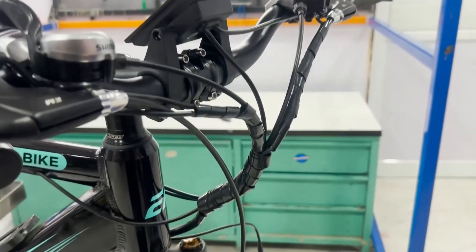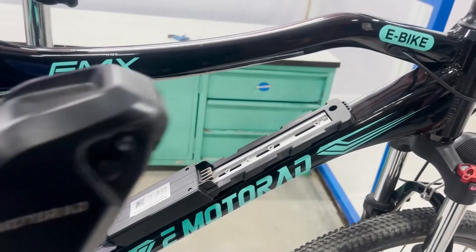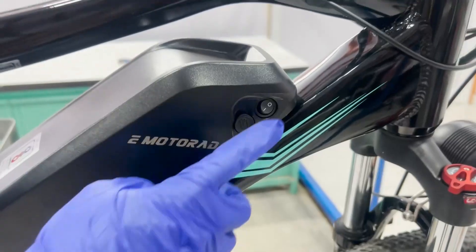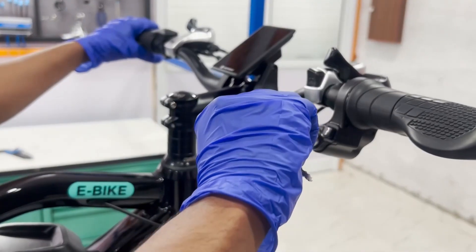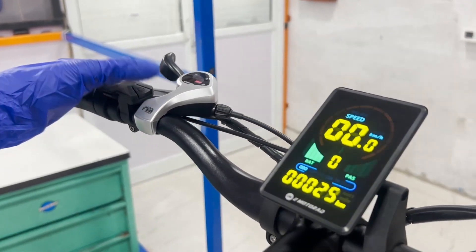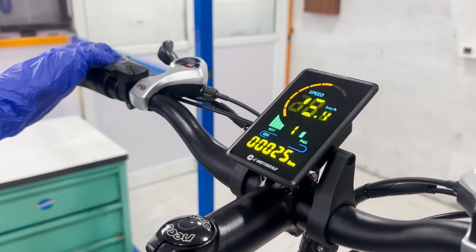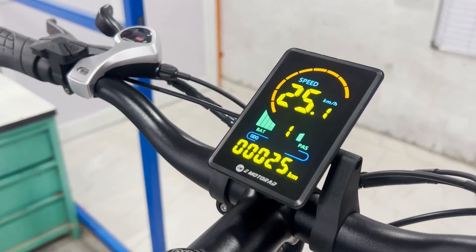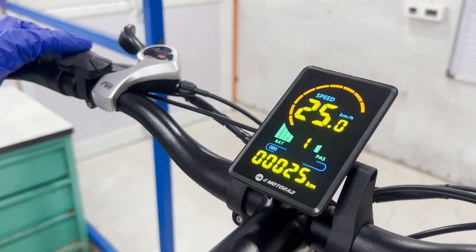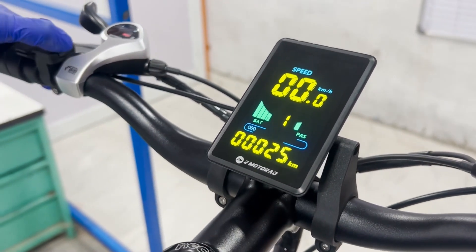Now that the new display is installed, let's test it to ensure it's working correctly. Reconnect the battery and power on the e-bike. The new display should power up and initialize properly. Go through each function to make sure everything is in order. If everything checks out, your new display is working perfectly. If you notice any issues, double-check the connections and settings.